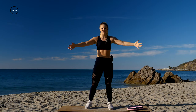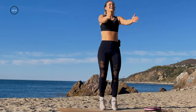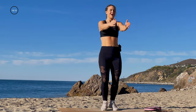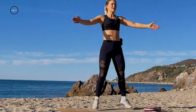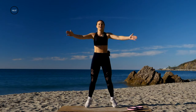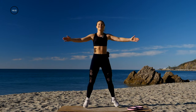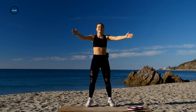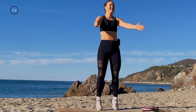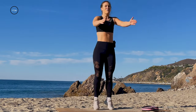Last little bit right here — seal jacks. Arms come out to a tee, we take it in, clap it. This is gonna warm up those arms along with the rest of our body. 15 seconds. Keep a slight bend in the knees. 10 seconds. Can you speed it up right here? Last little bit. Three, two, one. Good.